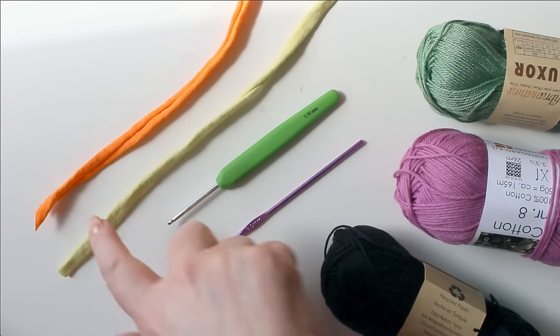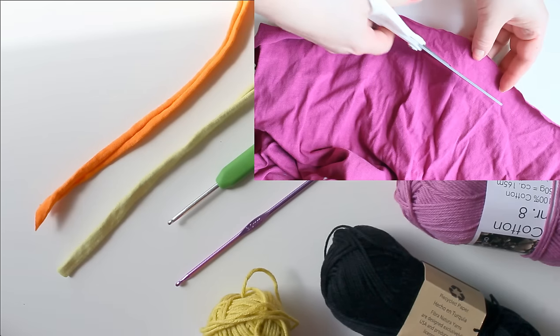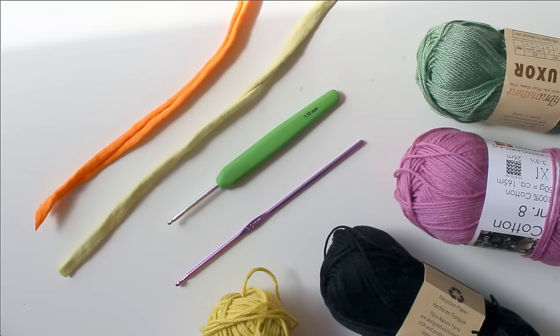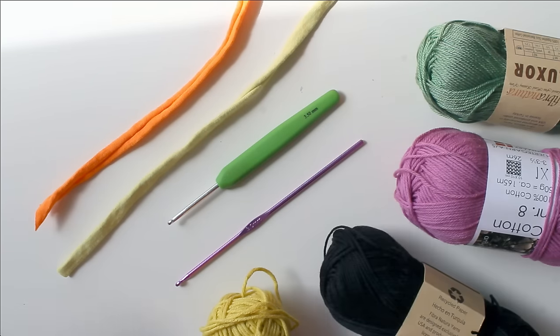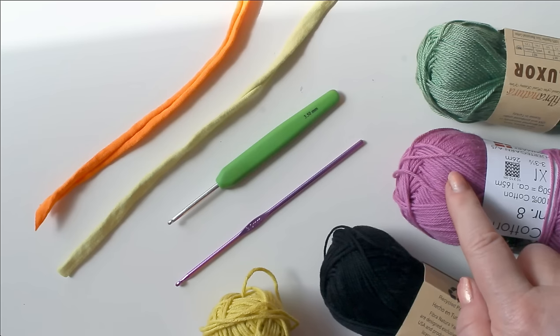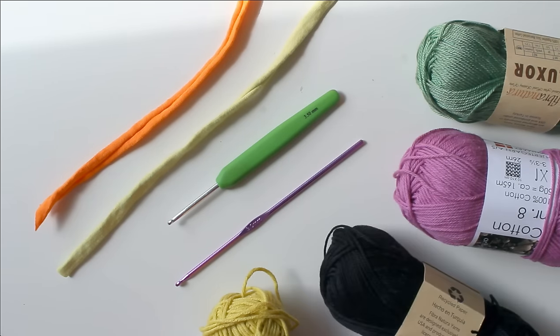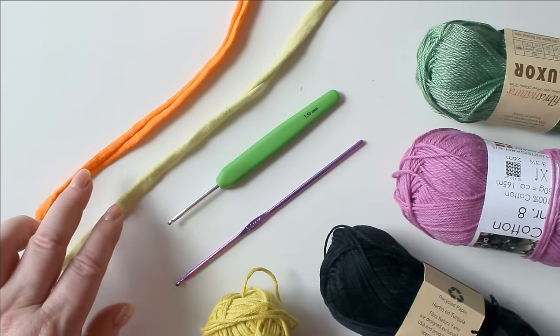You need t-shirt yarn, which you can either buy or cut up yourself, and then you need cotton yarn in whatever color you choose. You also need a crochet hook that matches your yarn. Select the size of the crochet hook according to what goes with your yarn — I'm going to use a 3mm one here, and the other one is 3.5mm. You can check my video description for links where to buy these.